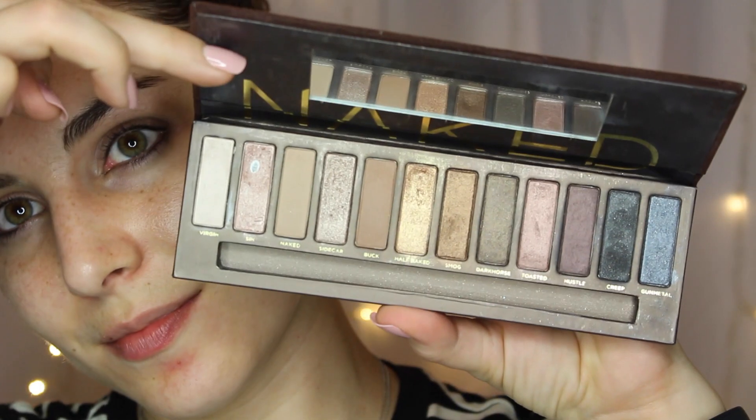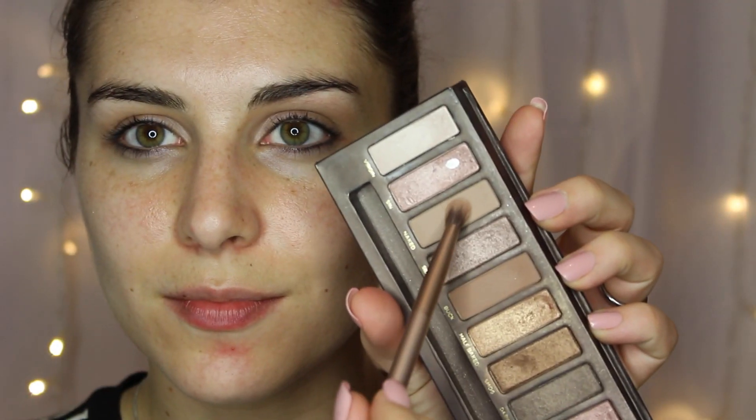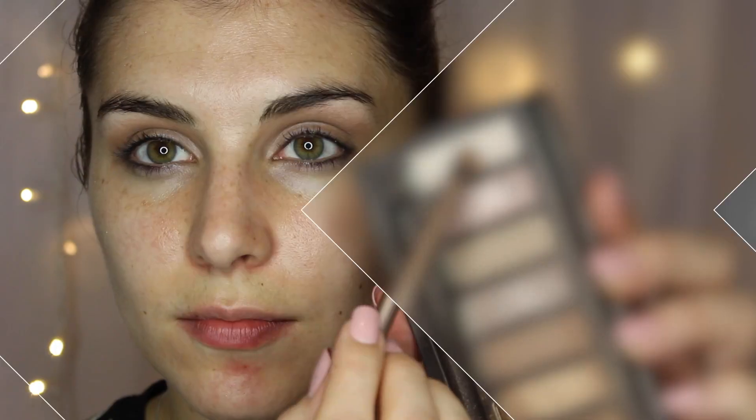First, as always, I'm going in to prime my eyes. This is the Maybelline Master Prime in Prime and Matte, which is just a matte or satin kind of base coat. I'm applying that all over my lids and to my lower lash line before I go in with my shadows.